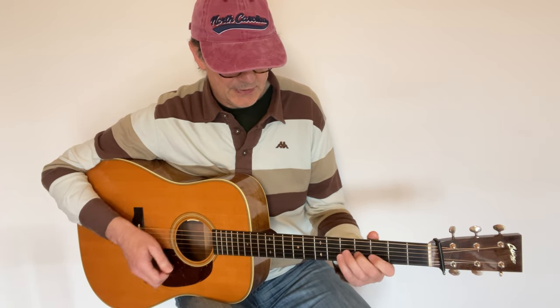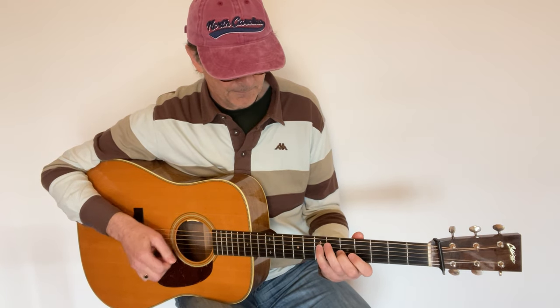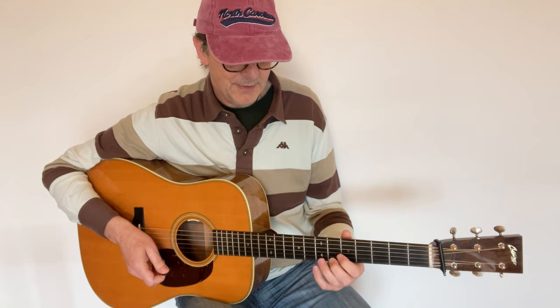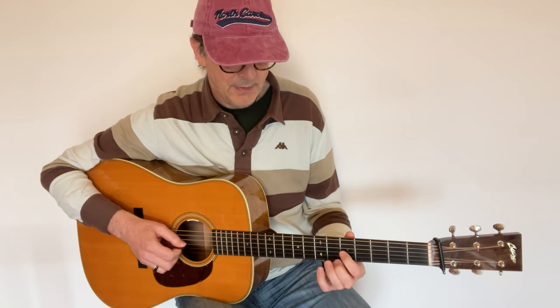Then I repeat the same phrase, but this time I want to start with the middle finger. And again we play the same phrase, this time starting with the index finger.